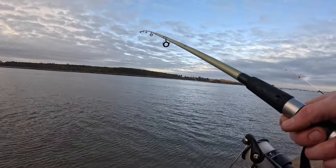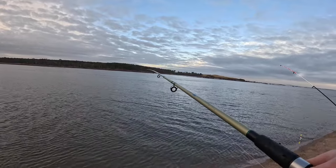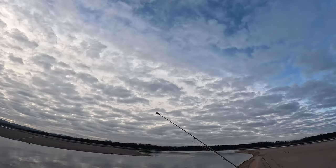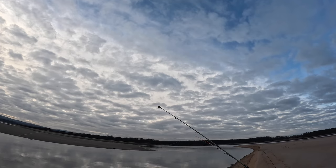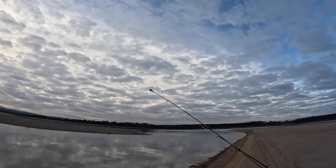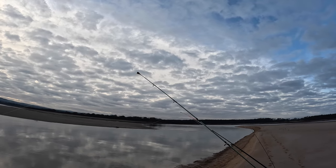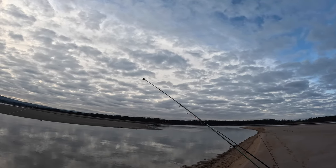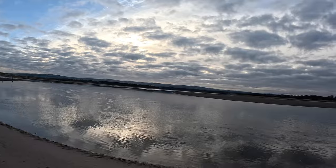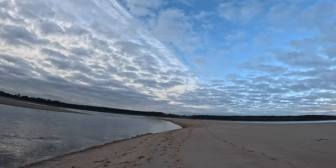I was pausing every now and again as I was bringing the lure in, but pausing on the retrieve didn't work this time. When I got set up at my original planned spot I thought I was getting bites right away, but it was actually just the weight being carried along the bottom by the current, which was a bit strong. I moved down to an eddy because the current was really ripping in.